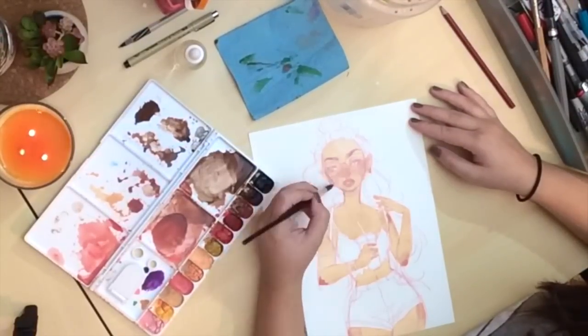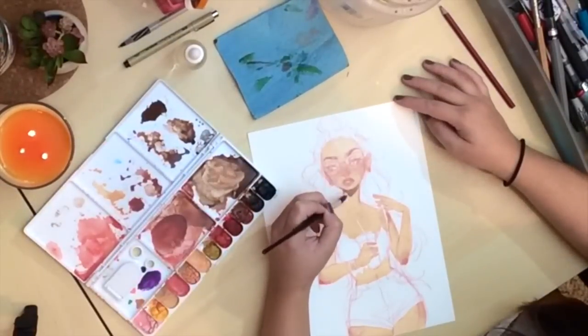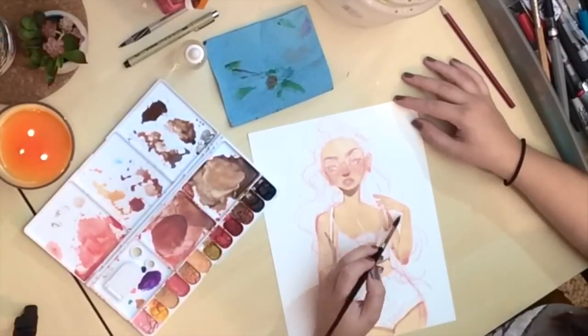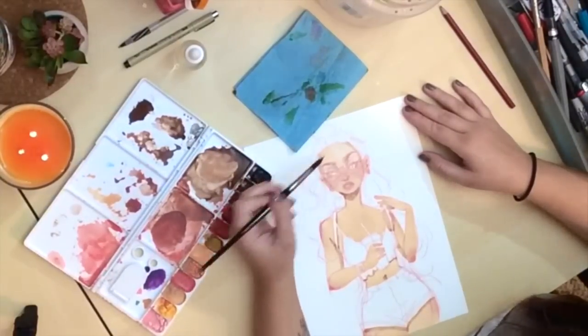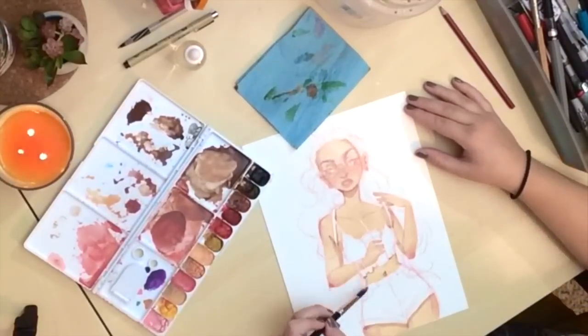I'm adding blush here and shadows. I wanted this image to be really summery — the whole point of it is that she looks really annoyed because she's out in the heat and she's really sweaty, so later on I end up adding a lot of glossiness to her face.